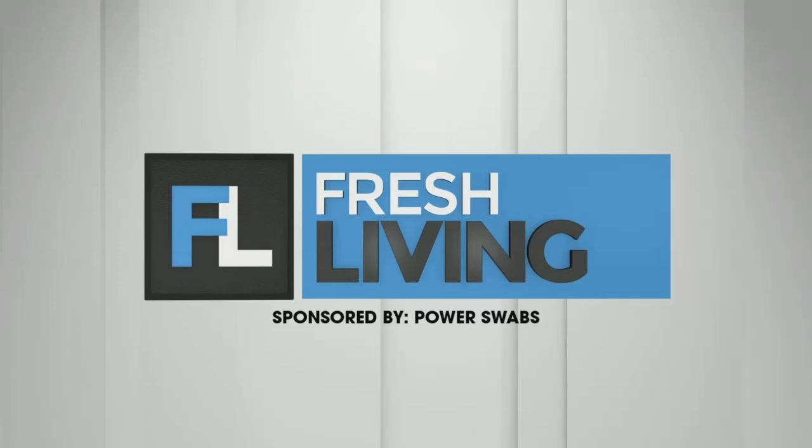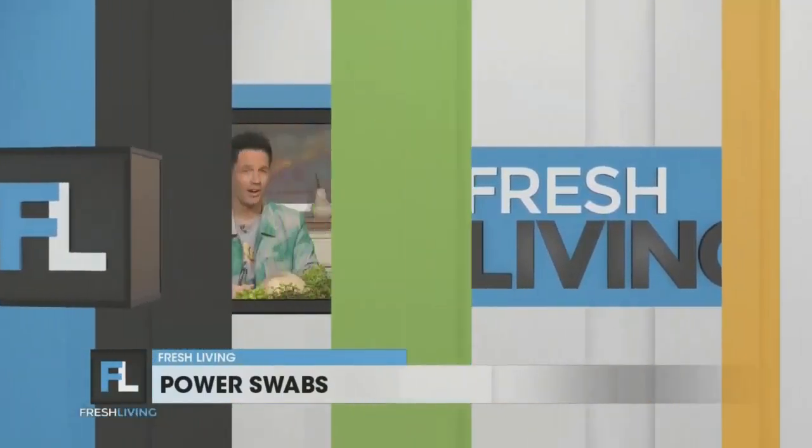The following segment is sponsored by Power Swabs. Today we've got a very special show for you. Our friend Jeff is here to show us an easy way to look younger, healthier, and feel more confident. Sounds like a heck of a deal. Welcome to the show, Jeff. Thanks, David. I appreciate it. Yeah, it is a heck of a deal.